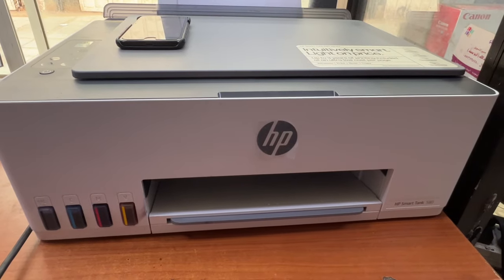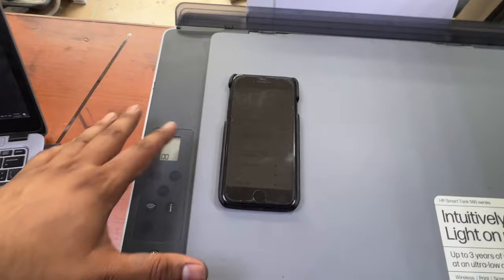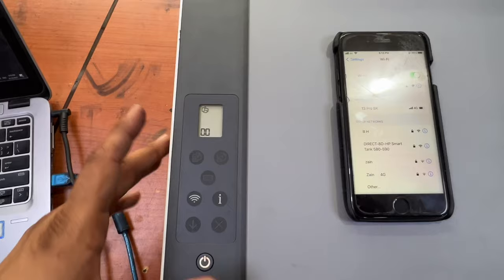Hey guys, welcome back to the channel, it's Bilal Khalid. If you have an HP Smart Tank 580 and you want to reset all wireless settings to factory default, just stay with me and watch this video. It's already set up with Wi-Fi and Wi-Fi Direct is working.